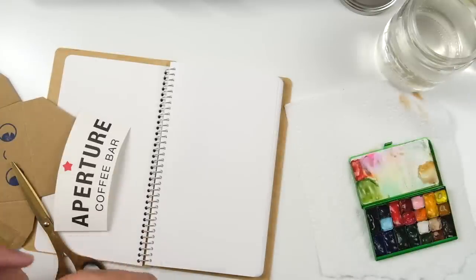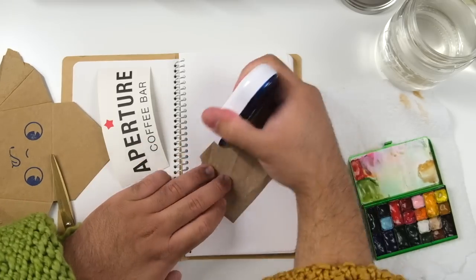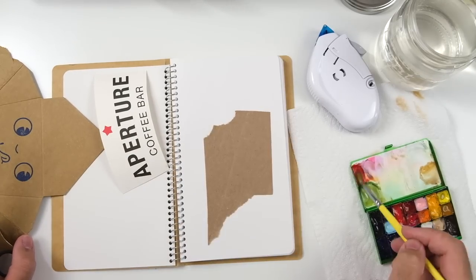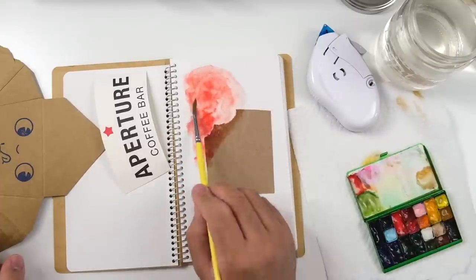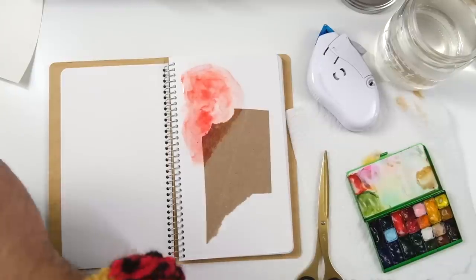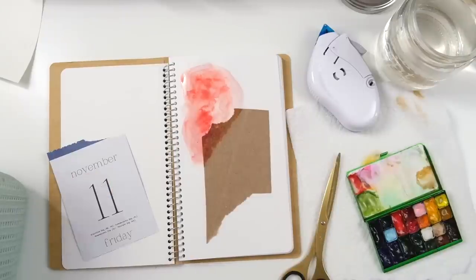I'm trying out the Traveler's Company spiral ring notebook today. It's just a regular spiral ring notebook with MD paper — the paper that we all know and love, the one I use all the time in my Traveler's Company inserts. This time it's in a spiral ring notebook, which is a little different because you have a giant spiral coil in the middle. It's not a thin insert like the traveler's notebook inserts that typically have about 64 pages.